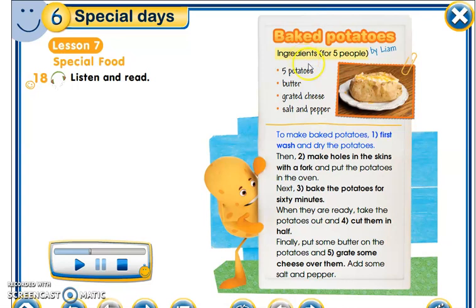Today's situation is to bake potatoes — baked potatoes. Here we have the ingredients for five people: five potatoes, butter, grated cheese, salt and pepper. So the ingredients we need for five people are five potatoes, butter, grated cheese, and salt and pepper.